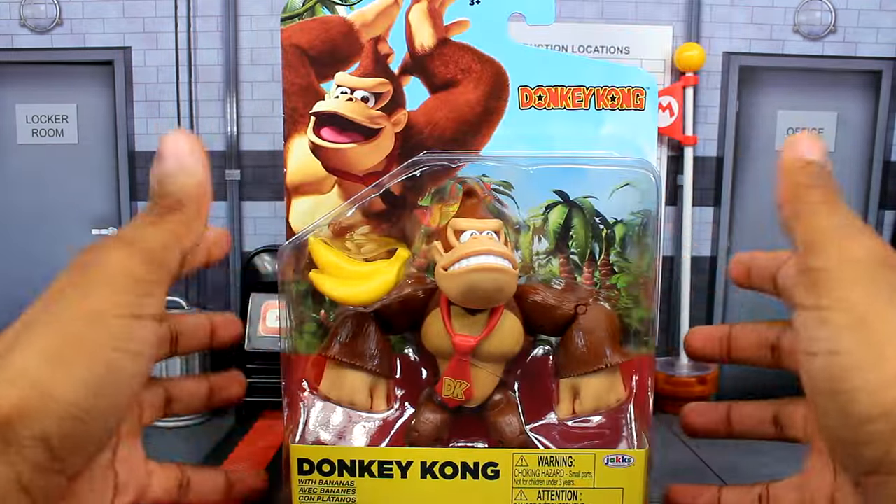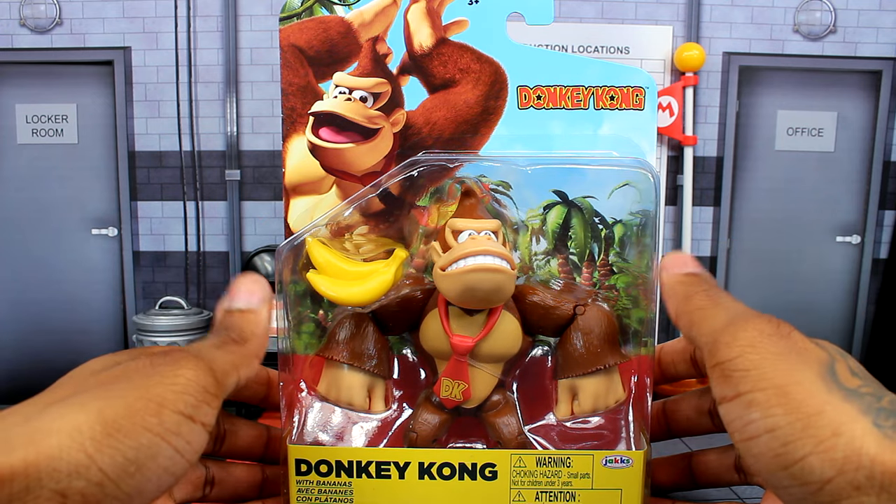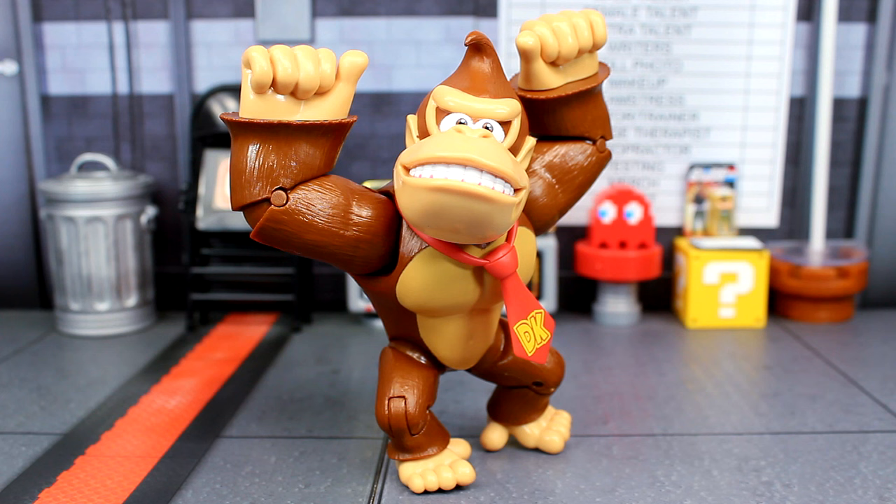So without further ado, let's go ahead and crack this out of the packaging and take a closer look. So here's the Donkey Kong figure out of the box. The sculpt on this guy is pretty solid in some spots — I am a little mixed on some things, but I also got to remember this is just a $10 figure. I will say this is probably the best cheapest Donkey Kong figure you can get, because Donkey Kong doesn't really have a whole lot of figures and hasn't gotten one in a while. So if you don't have a Donkey Kong figure in your collection, this will probably be the best one to get for now.